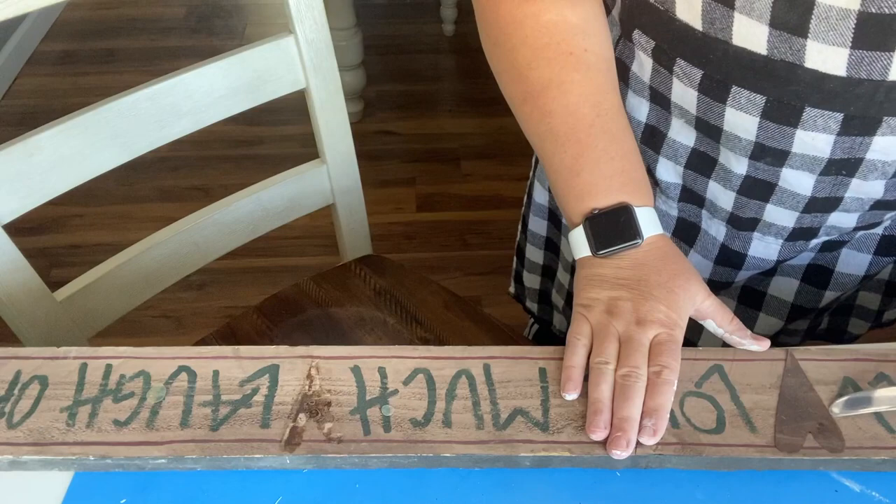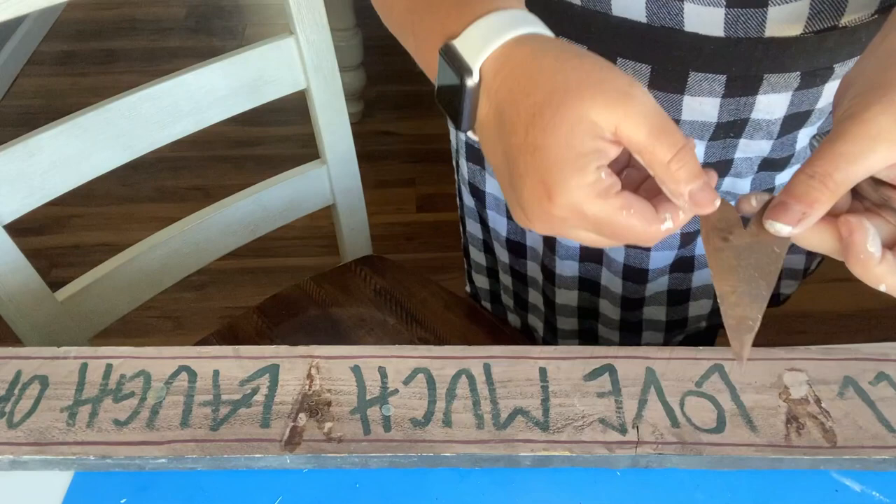Hi guys and welcome back to my channel! Today we're going to do three bee projects that are fun, easy, and perfect for summer. The first thing we're going to create is the bee kind sign. I'm just recycling a sign I already had at home, removing the metal hearts, and painting it with Waverly white chalk paint — the whole board including the sides.